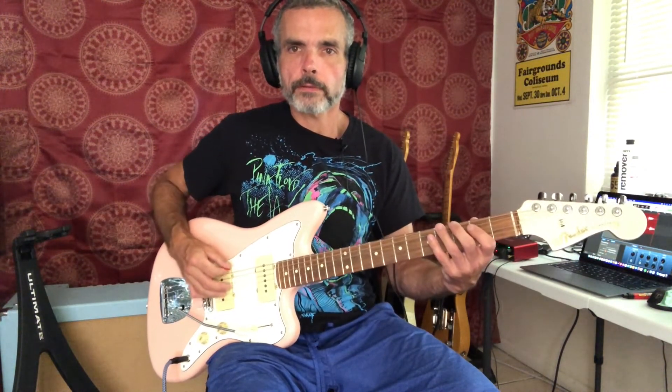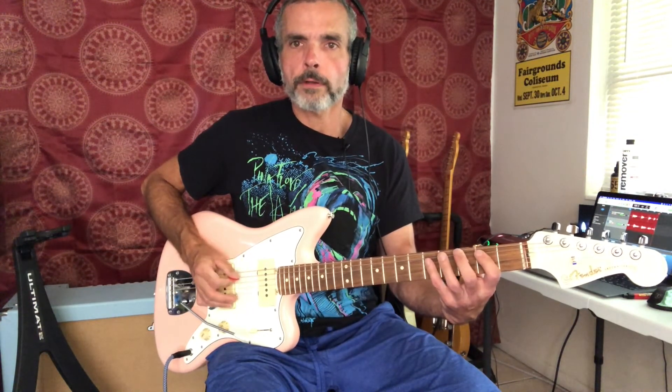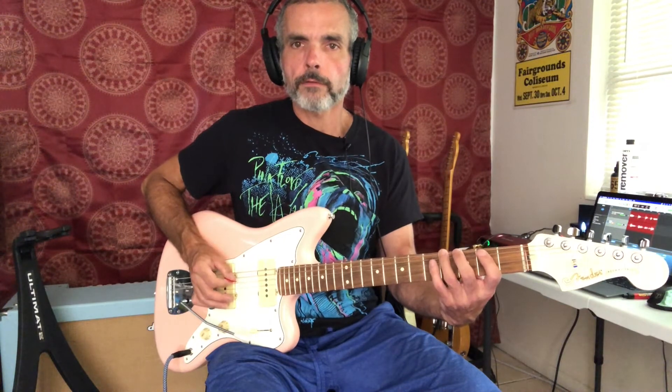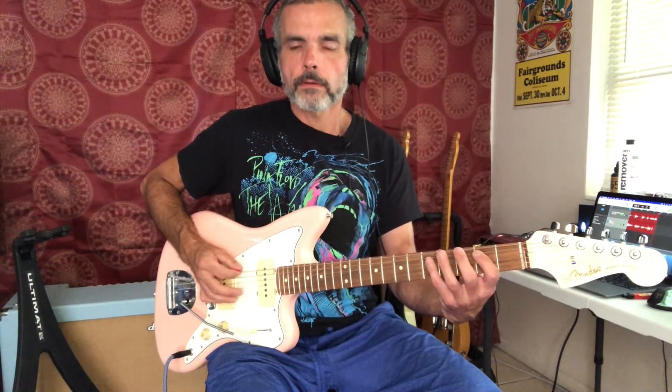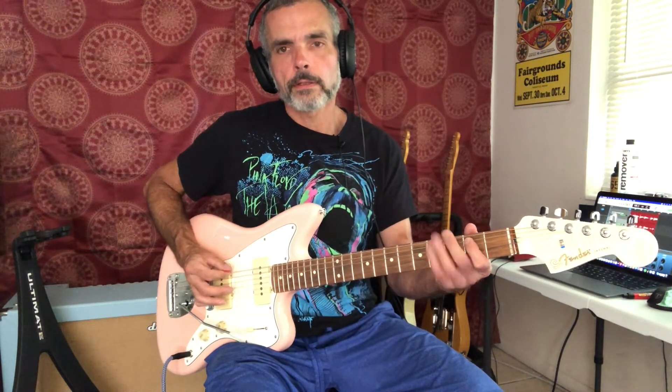Start out with open, open, three, four — just like we did in the first riff. And then we're going to hammer from the third fret to the fourth fret, and then go to the second fret of the fifth string. So it's open, open, three, four, then hammer from three to four, then second fret of the fifth string, then do that hammer-on again, and then that second fret again. I'm going to do it around half speed.